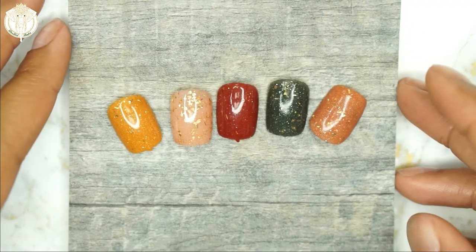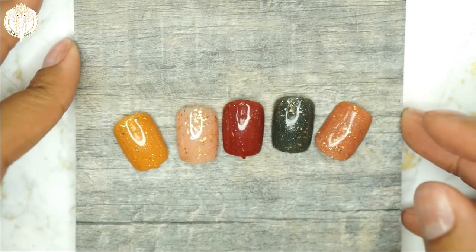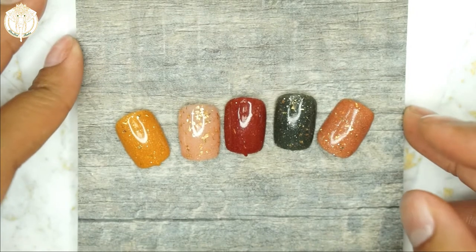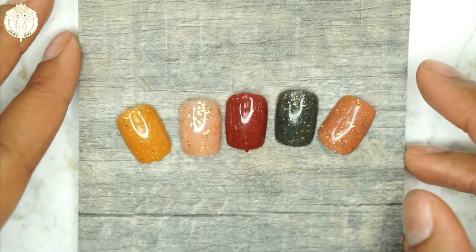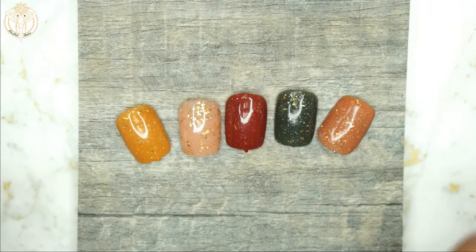Hey y'all, welcome back to Diva Doll Flawless. In today's video I will be sharing a super quick nail tip idea, I guess you could say. We're all looking for different backgrounds when we want to take pictures.